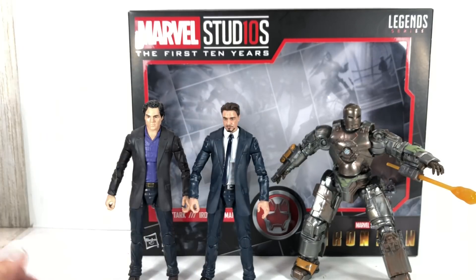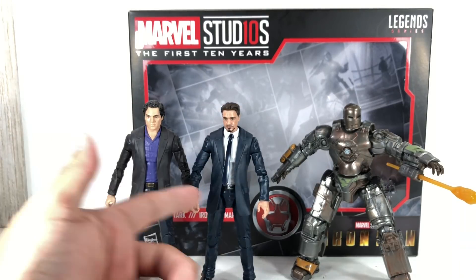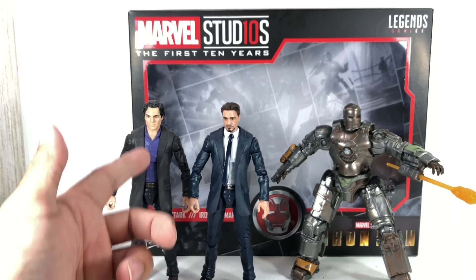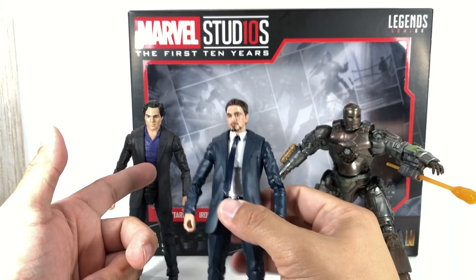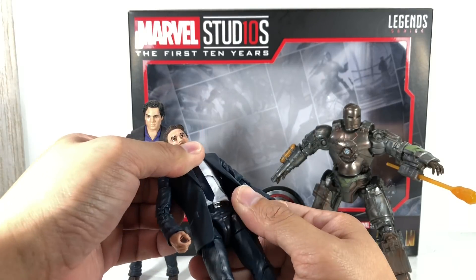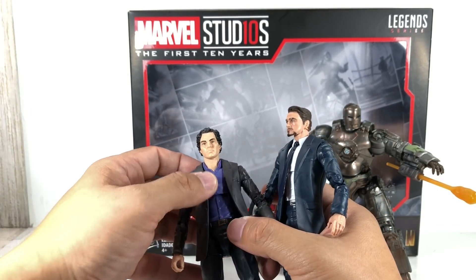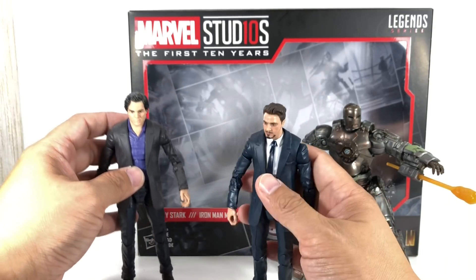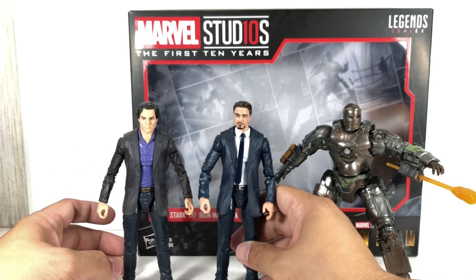I'm just really happy to get a Tony figure, and you get Bruce as well. The arms, the legs, and the torso to a certain extent are the same. He's got a new torso with a ball-jointed upper torso, while this one is just a ratcheting hinge joint — they remolded it because they used a Coulson torso since it has a necktie. But the shoes and the hands are exactly identical, just painted differently.